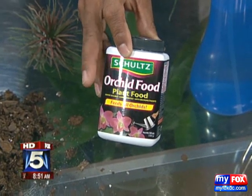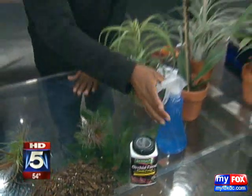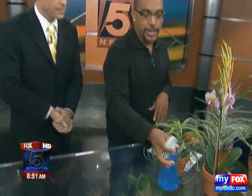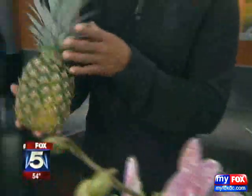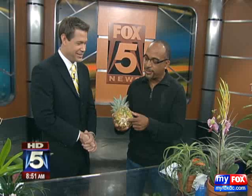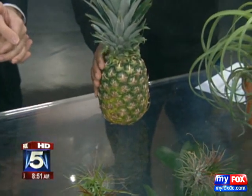You want to use a specially prepared orchid mix because it's going to have the proper amount of nutrients. Orchids and bromeliads are slow-growing, so you don't want to use a regular plant food. And the most important thing is the mister — you want to make sure that you mist the plants. Everyone has had a bromeliad in their home without knowing it. One of the most popular bromeliads is the pineapple, which comes with a nice fruit bonus as well. Right, and you can see where it was once connected to the plant.